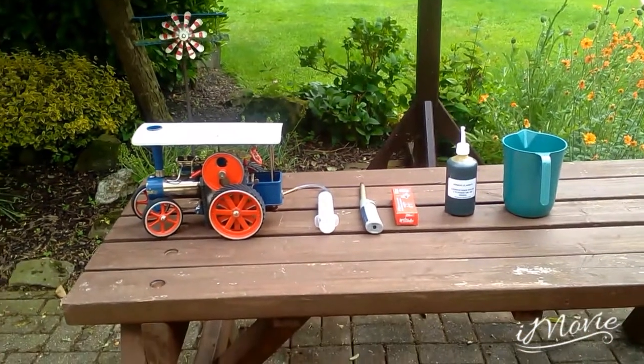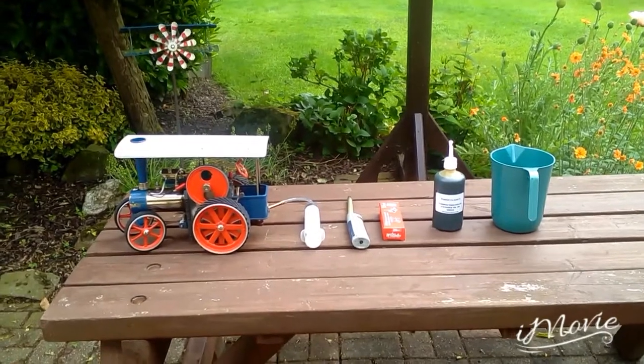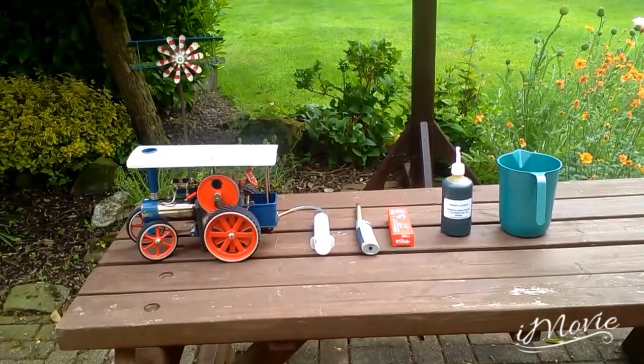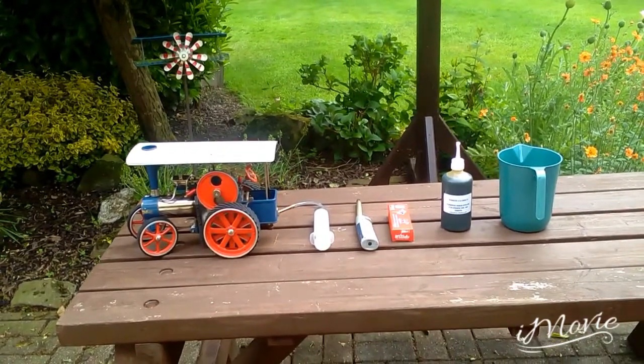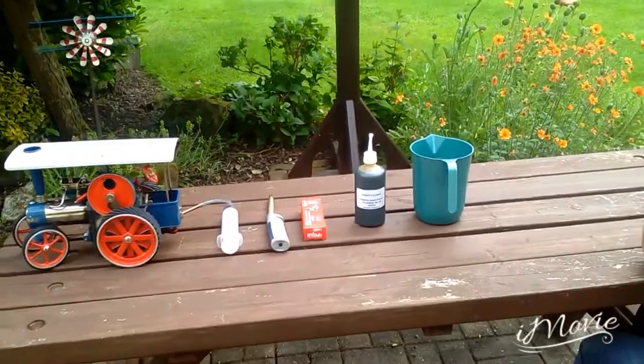Hello everyone, today I'm going to show you how to fire up a Wilesco D405 steam engine. I've called her Whitney — Whitney the Wilesco steam engine — and this is everything you need.